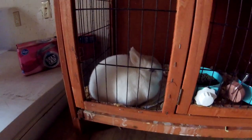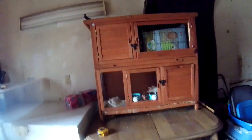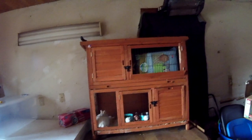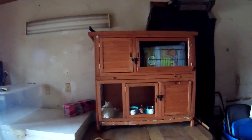Here we have little Bunny Foo-Foo — a cute little white bunny rabbit. I bought this setup yesterday and the rabbit for 30 bucks, not the table underneath it, but this whole thing — 30 bucks.